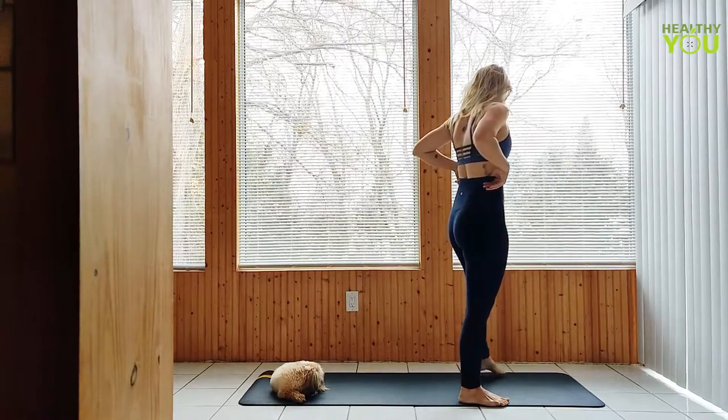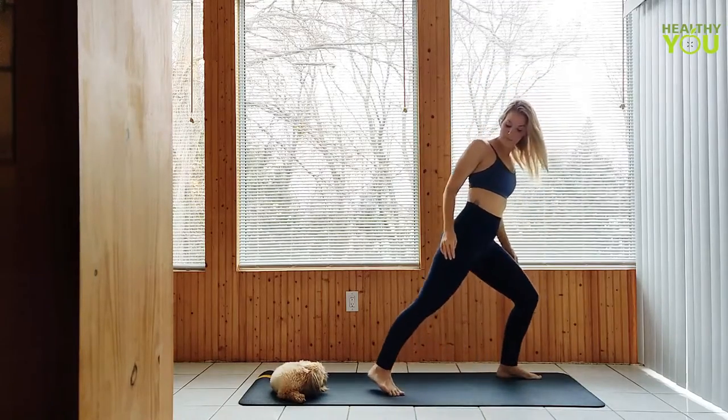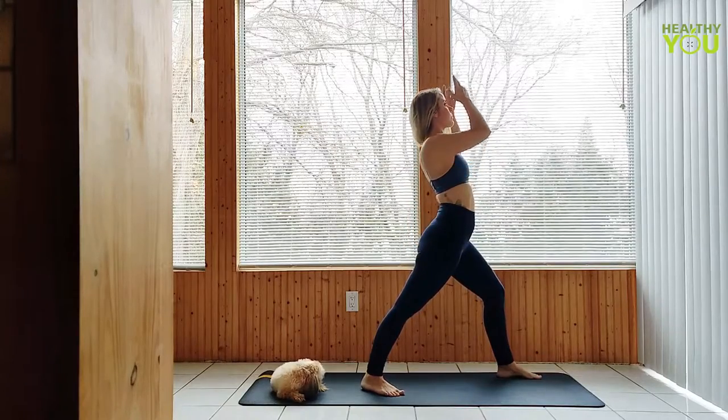Step your right foot back to a warrior one. Keep the back heel grounded, toes slightly turned out. Try to keep your hips and chest square to the front of your mat as much as possible.